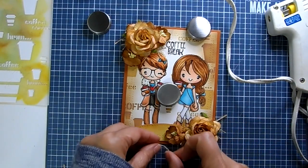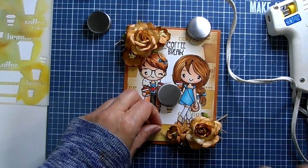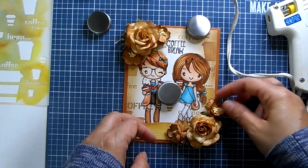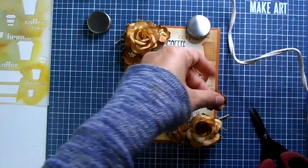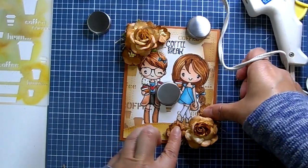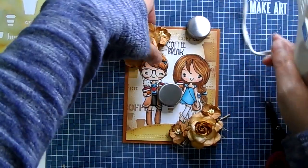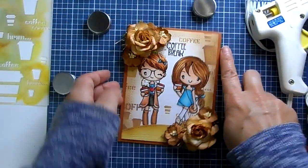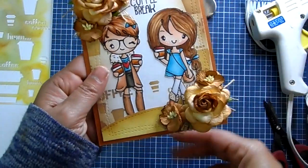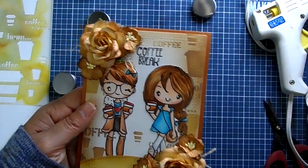I have lots of videos on shabby chic card making in my video library — lots of tutorials and ideas for these types of cards. I'll just hot-glue the last flower on there, and when you're done make sure you pick off all your glue strings. Just clean it off and then you have a beautiful shabby chic card!